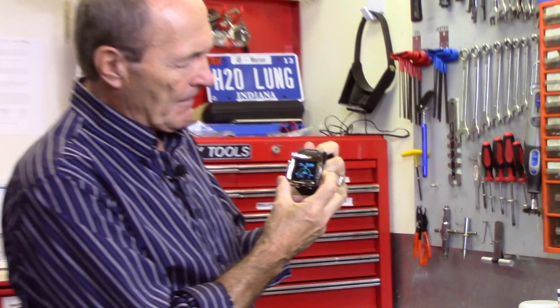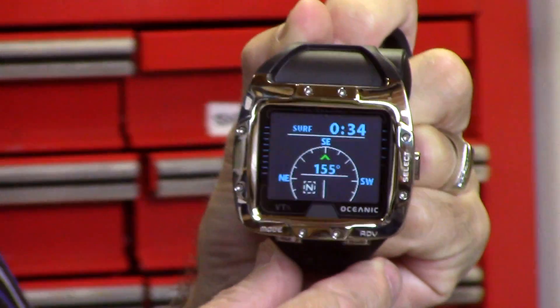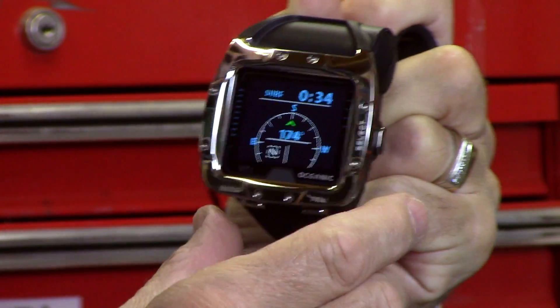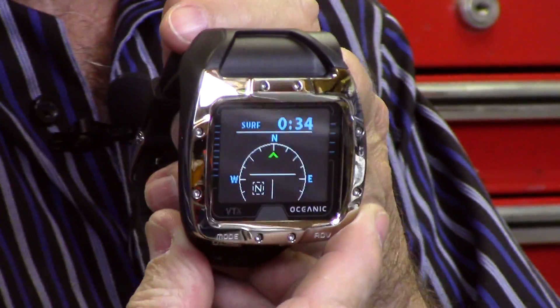While I still have those on, I want to show you something else. If you hold down Select for just a moment, it goes to a compass. Can you see that compass? As I turn my direction you can see how it shows the degrees of the compass, with an arrow for north and south that moves around the rose.